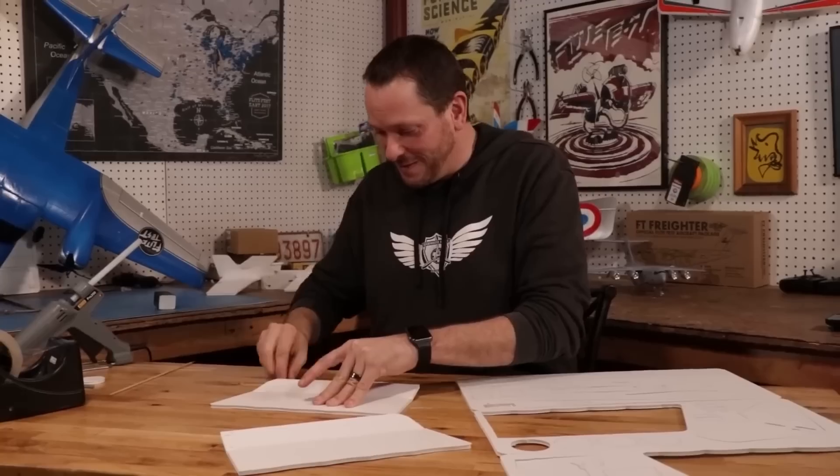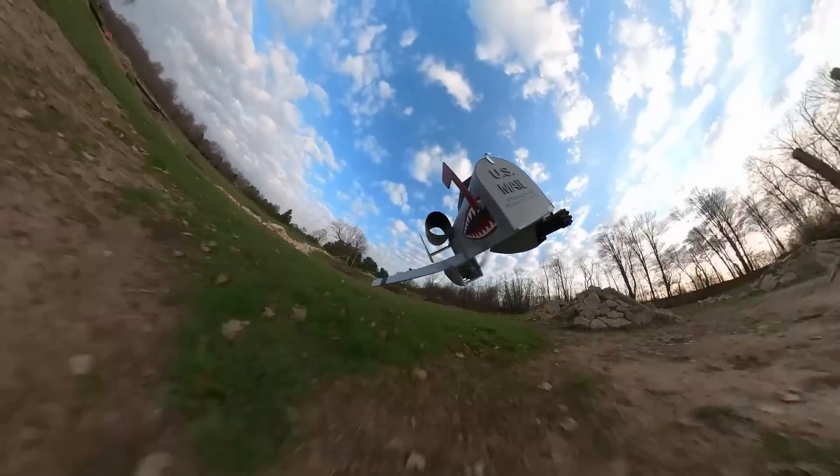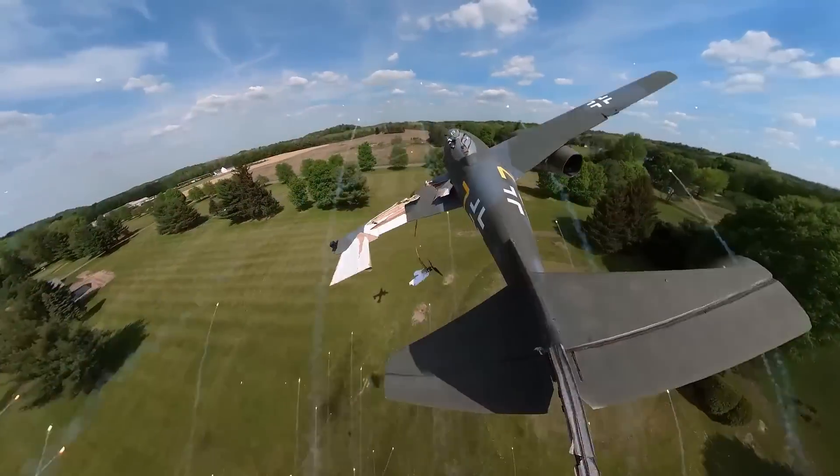Welcome to Flight Test. Today we have a brand new Tenet coming out in a big way. Oh my gosh, guys, this is incredible!